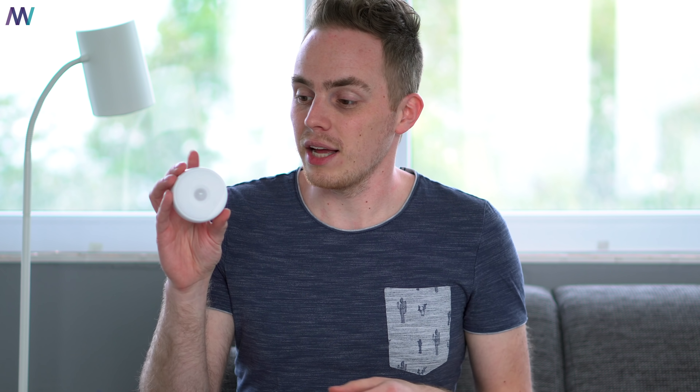Xiaomi and its subsidiaries have a lot of light products. Today we're going to take a look at the Philips Mijia nightlight and see how it compares to two of their other nightlights: the Yeelight nightlight and also Xiaomi's Mijia nightlight. So let's get started.